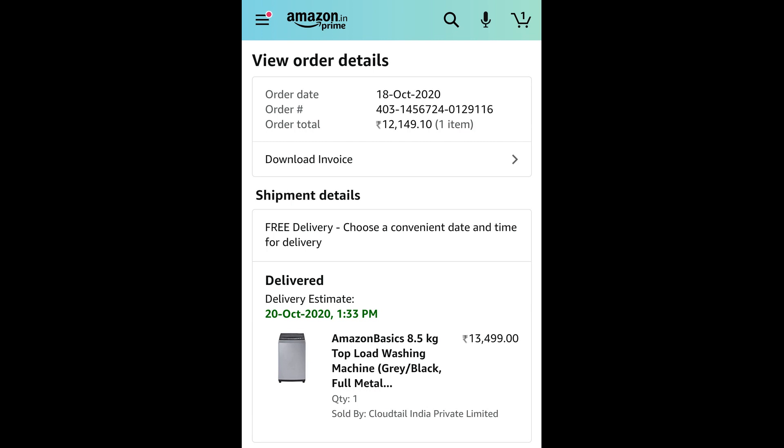After that, it is best in top load. Those who are looking for a top load, this is the best Amazon product for a washing machine. I have inquired with four to five people — you can also ask many people. Those using front load will get more problems: leakages and vibration will be more. The RPM here is 700 for this Amazon Basics.